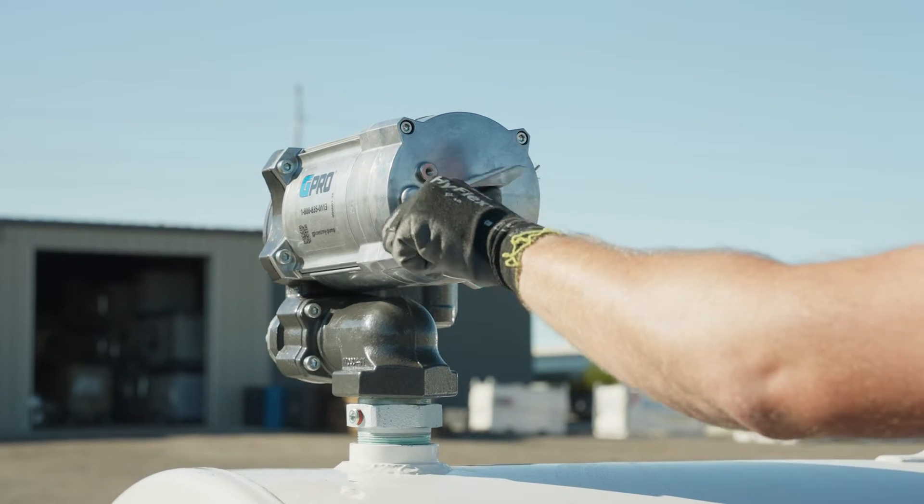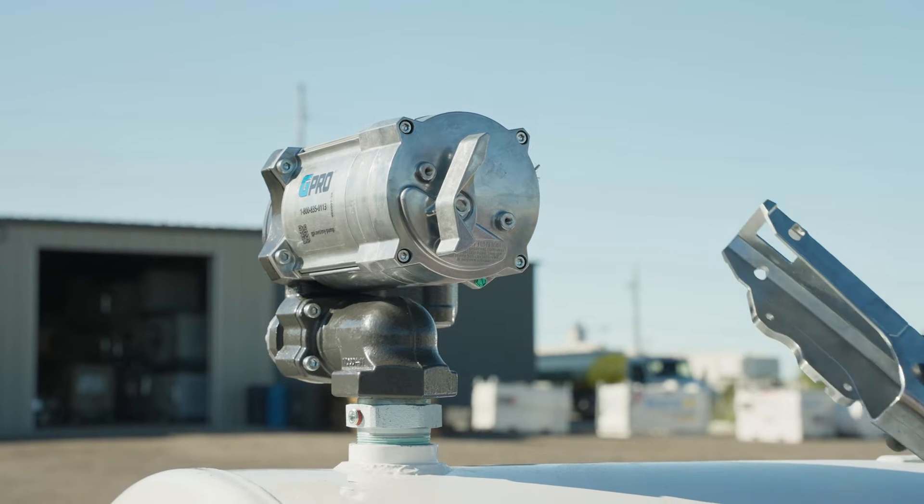Next, using a 4 mm hex wrench, attach the nozzle holder to the pump.